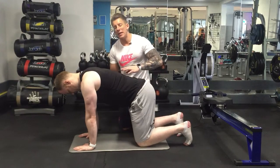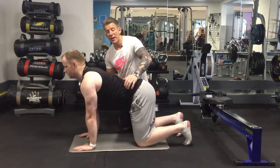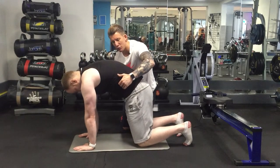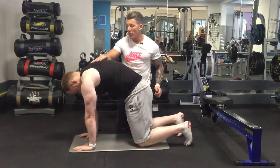Now I want you to go into deep extension, pulling like that, and then draw in. Just go completely opposite now — draw right in and create a nice curvature through here.